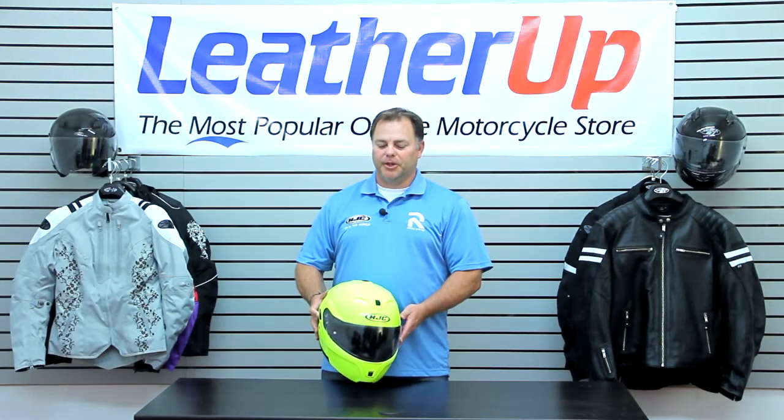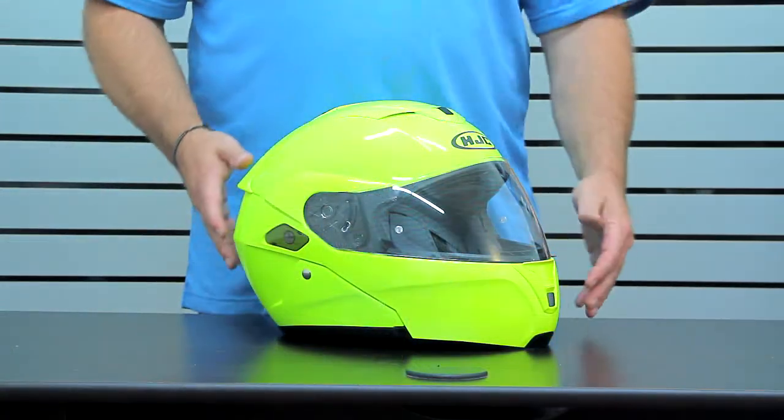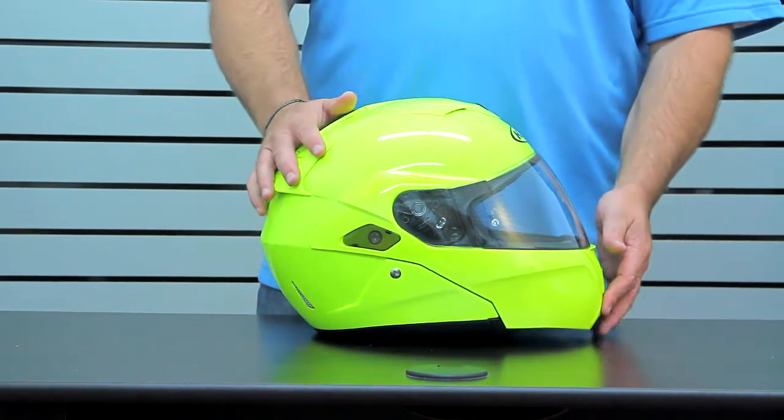Hey and welcome to LeatherUp.com. Today we're going to be looking at HJC's Symax 3 modular helmet. The Symax 3 is a DOT approved fiberglass shell and polycarbonate chin bar modular helmet combination.